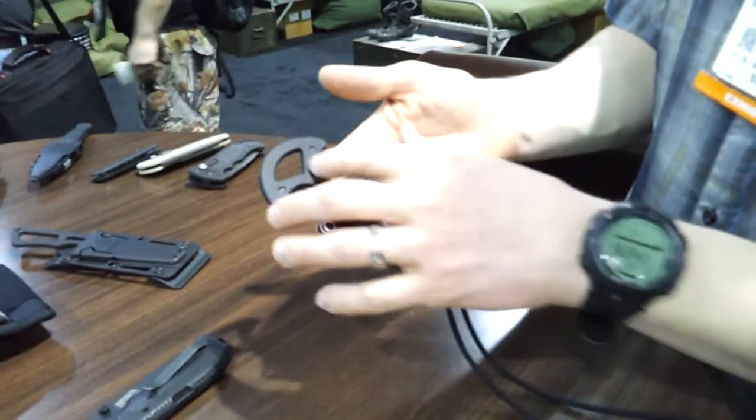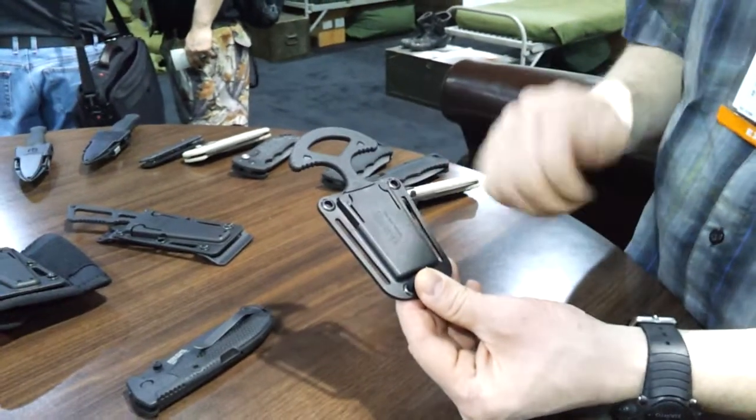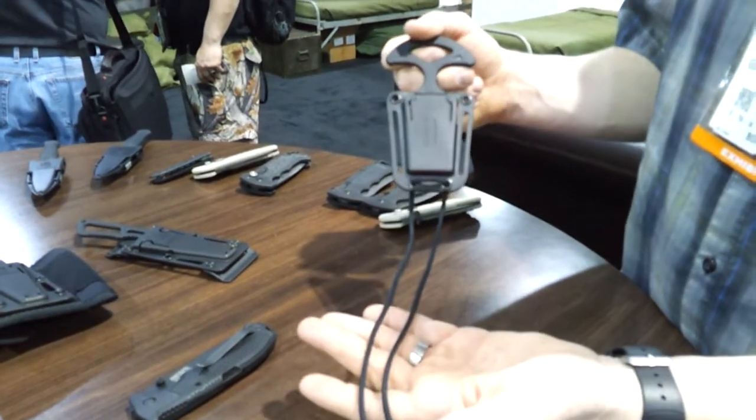GoStrike Neck Knife. You've got a great T-handle with a rubberized overmold here. It's very low profile and you've also got two belt slots so you can get this through a normal tactical belt really easily. It's great for carrying up or down and it also comes with a 550 lanyard for around your neck.